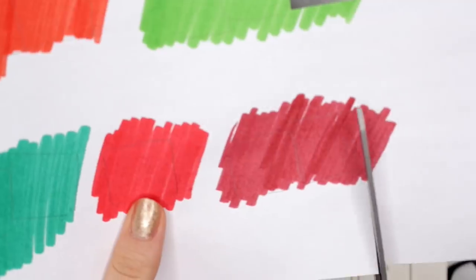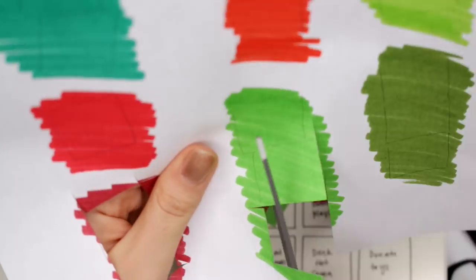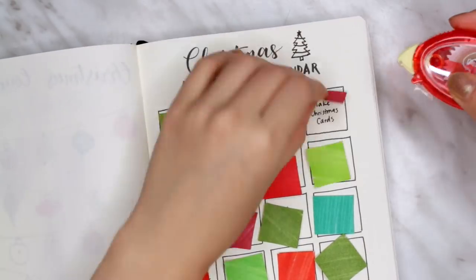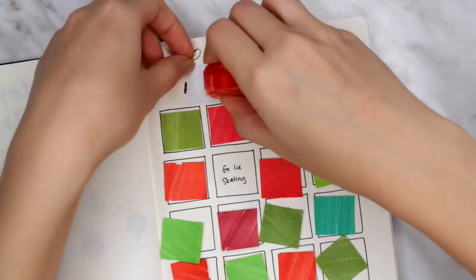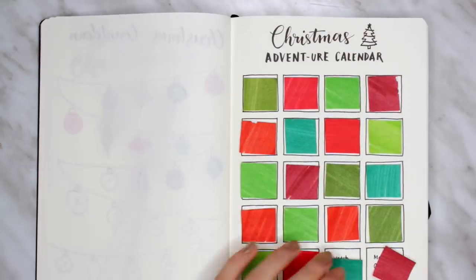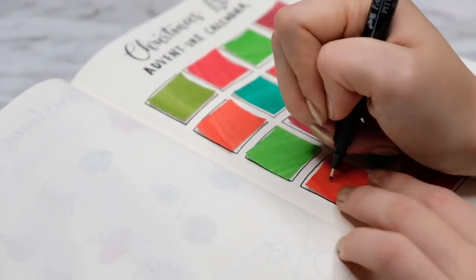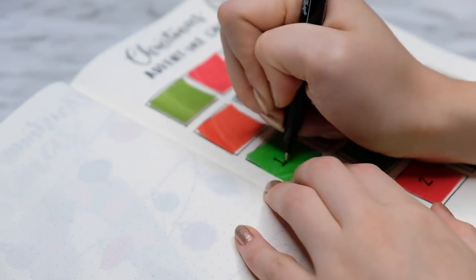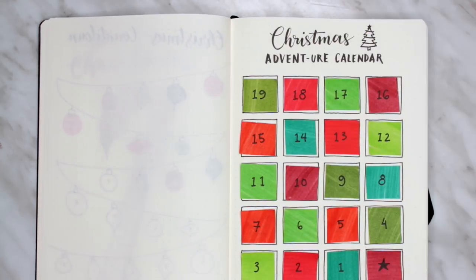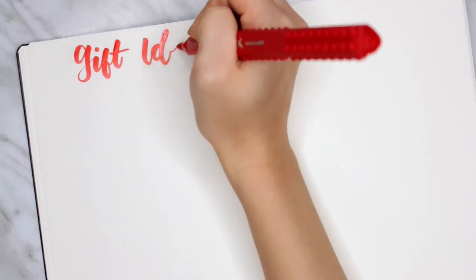I traced out the squares and cut them out to fit each box on the advent calendar. Once I laid out all the colors in the order I wanted, I used glue tape to stick them to each little box. Looking back, this was probably not the best idea — the glue tape was a bit too strong, so when I tried peeling it back it was difficult. I would suggest switching it out for washi tape or double-sided tape that's not as strong. Once you have all the colors on, write the numbers down and you're ready to count down the days.